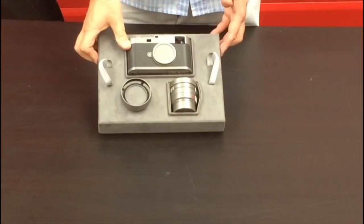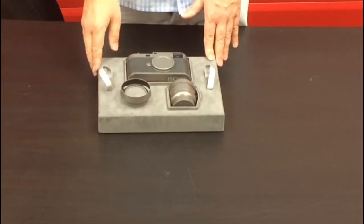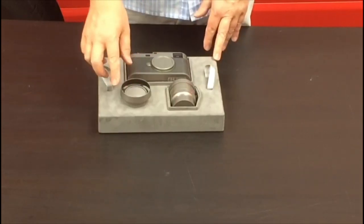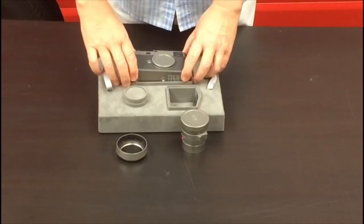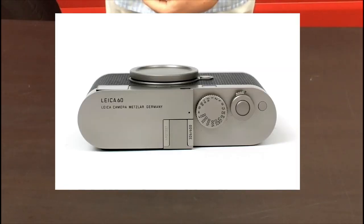Weighs a tonne. There we are at last — the camera body. Summilux 35mm f1.4 ASPH. Lens hood. Pretty impressive. Titanium finish. This is obviously one of Leica's really popular lenses. The top of the hood to go with it, and the digital M body on its own. As you can see, Leica 60 embossed on the top.